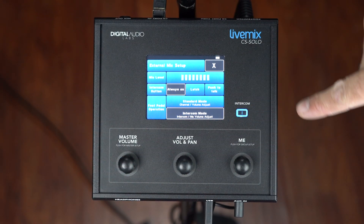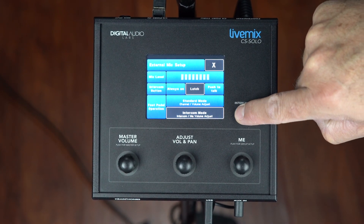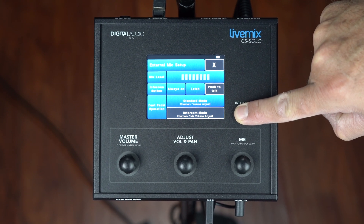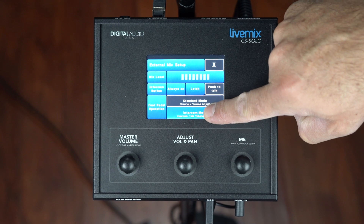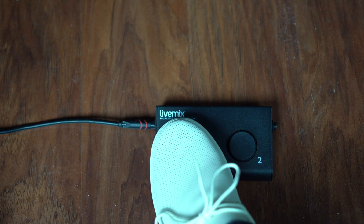Next you can select how the intercom button functions. You can set it to always on and you'll see a little white indicator. We can go to latch — latch works by pressing the button once to turn on and pressing it again to turn off — or you can go to push to talk, which is how it currently works where you simply hold the intercom button down in order to activate the intercom. Additionally, you'll be able to set up how the foot pedal works. If you're using the optional FP2 foot pedal, you can select here for it to operate in standard mode or in intercom mode. In intercom mode, the first button on the FP2 will open the intercom and it follows the same rules as the intercom button, so if you have it in latch mode you press that button once to turn it on and press it again to turn it off. Really handy for a hands-free setup — if you've got an MD who's playing keys, using that foot pedal with the LM Mic Pre is fantastic.